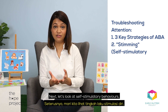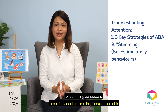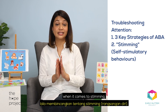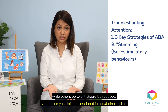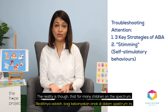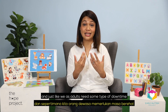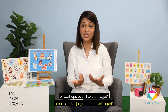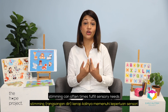Next, let's look at self-stimulatory behaviours or stimming behaviours. There are actually many schools of thought when it comes to stimming. Some believe it should be encouraged, while others believe it should be reduced. The reality is, though, that for many children on the spectrum, stimming is part of their needs. And just like we as adults need some type of downtime or perhaps even have a fidget, stimming can oftentimes fulfil sensory needs of children.